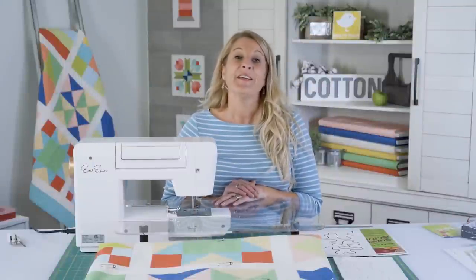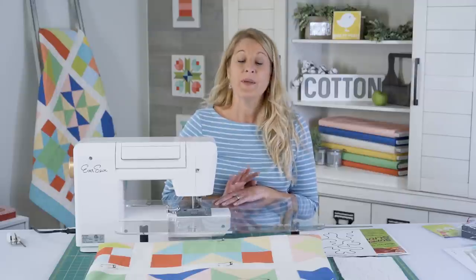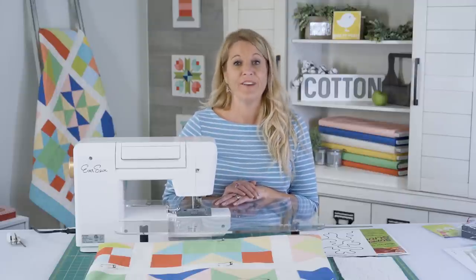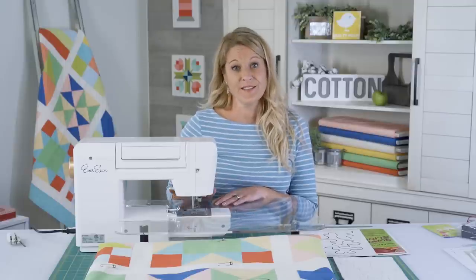In this video of the Ultimate Beginner Quilt Series, Gina Tell of Thread Graffiti is going to show you how you can free motion quilt on your home sewing machine. My name is Gina Tell and I'm a long arm quilter. You can find me at threadgraffiti.com. And because I'm a long arm quilter, I love free motion quilting, and I learned on a home machine just like this one.